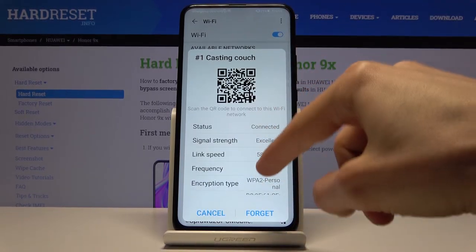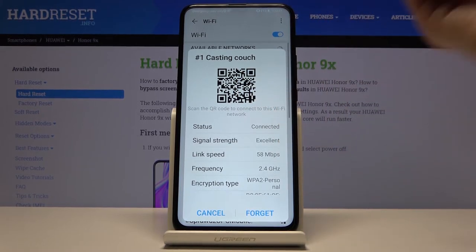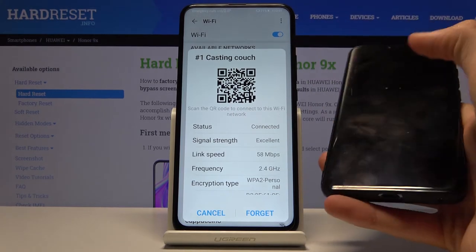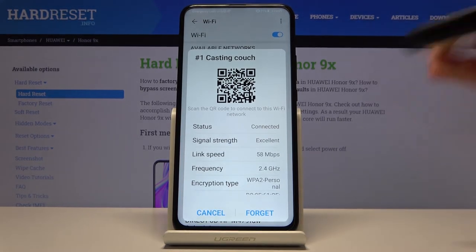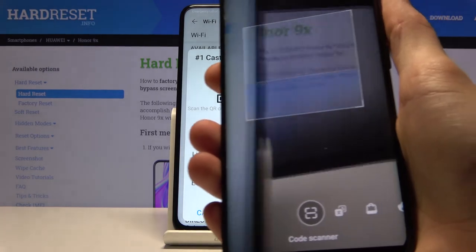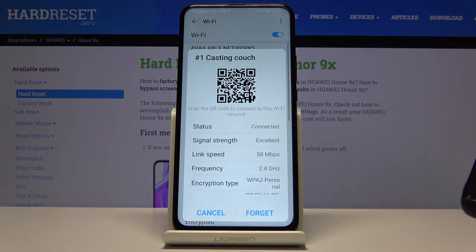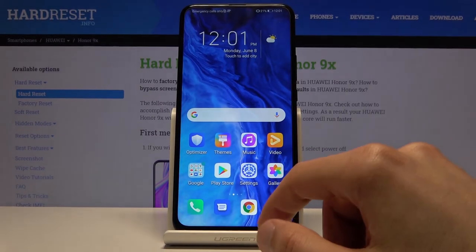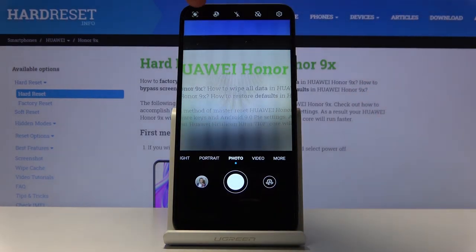Once you're connected to Wi-Fi and want to share it with someone, tap on the network and it will generate a QR code. The password isn't shown in plain text — it's embedded in the QR code. To retrieve it, open your camera app, tap the AI or QR scanner button, and scan the code.